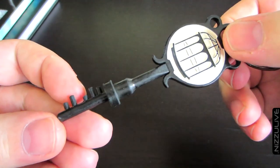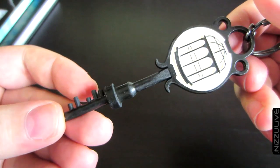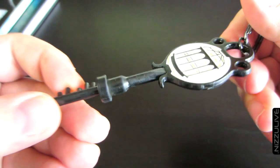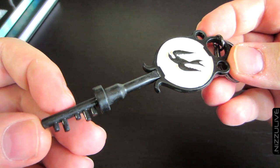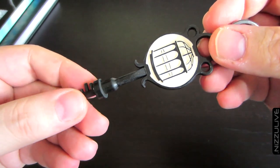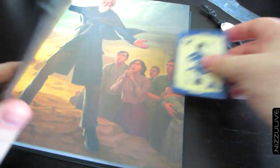Here is the keychain itself. Like I said, it's all metal, very heavy duty — even the keychain ring is heavy duty. It's a nice brushed metal, definitely something you want to have in your collection if you're a fan of BioShock Infinite. It also comes with this board game card.